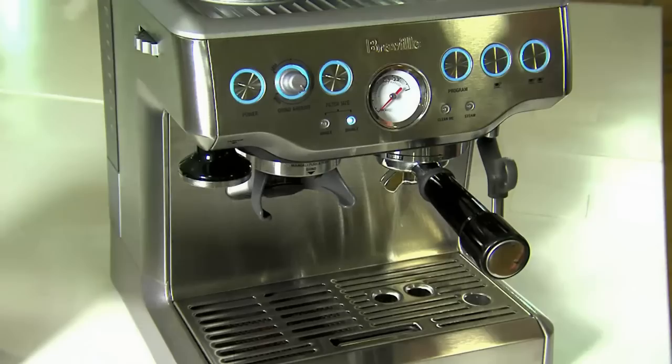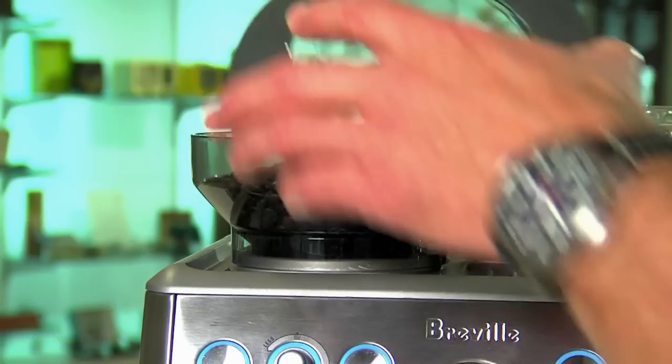Hi, I'm Phil McKnight, Breville's coffee guru, and today I'd like to introduce you to our BS870. We call it the Barista Express.